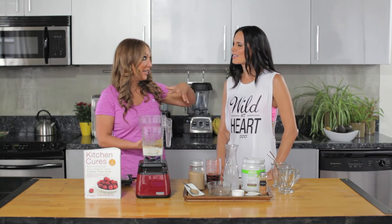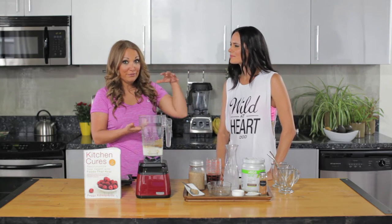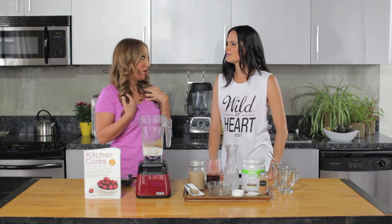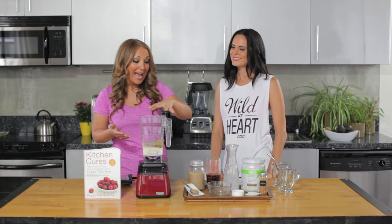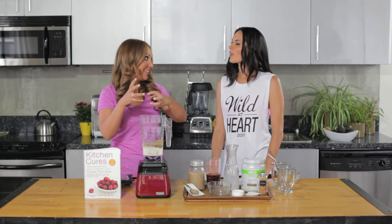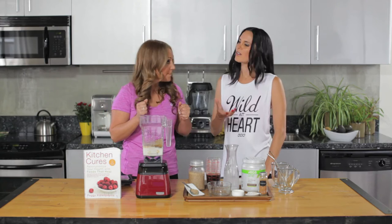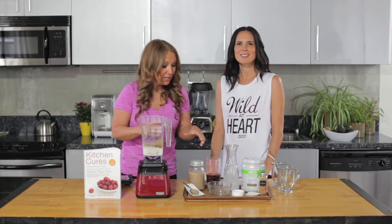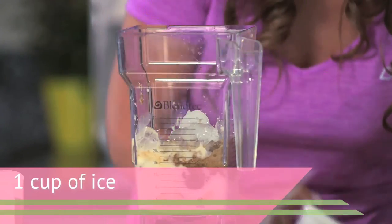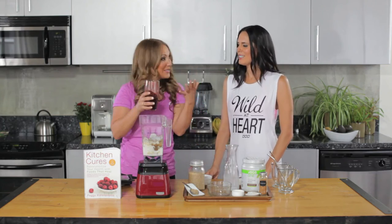What you can also do is use the vanilla Vega One — the French vanilla is my favorite — and use a chocolate coconut milk instead, to get that chocolate vanilla flavor. You could also add a little bit of raw cacao. Lots of substitution options. And then we have some ice.